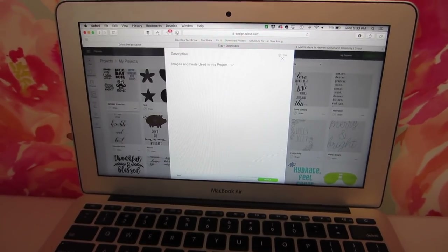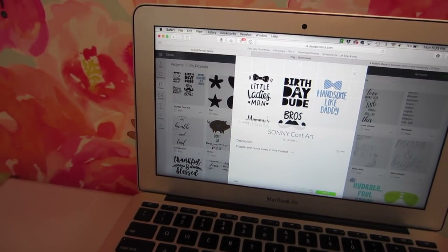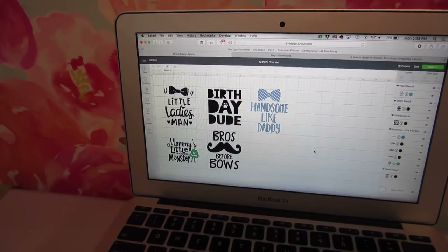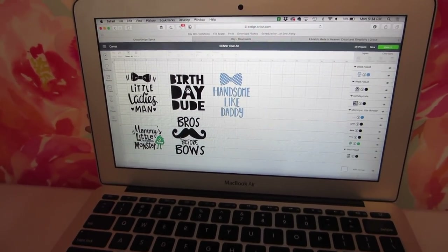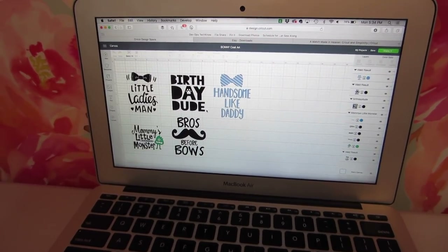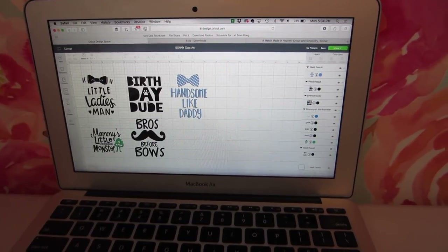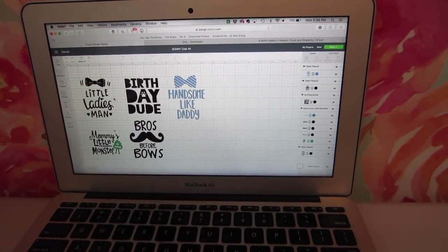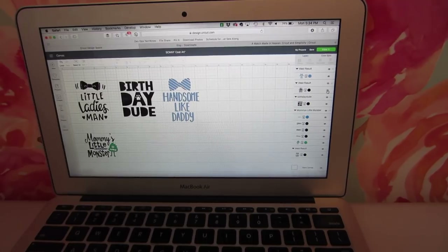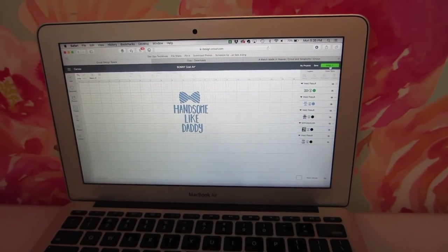I've put in a whole bunch of SVG files that I bought off of Etsy that, to me, symbolize something a little boy dog would wear. These are all designed for little newborn onesies, but they also apply to dog clothes as well in my opinion. I just dumped them all in here because it's super easy to just pick and choose what you want to make. Let's say I wanted to make 'handsome like daddy' — you just click the little eyeball and hide all the others until only 'handsome like daddy' is left, and then you click Make It.